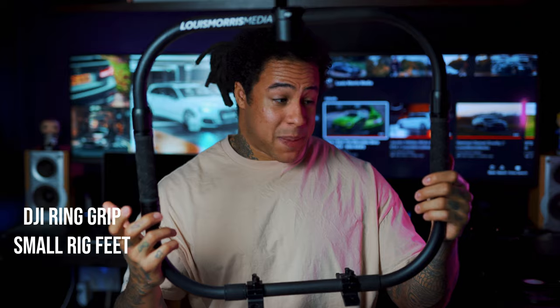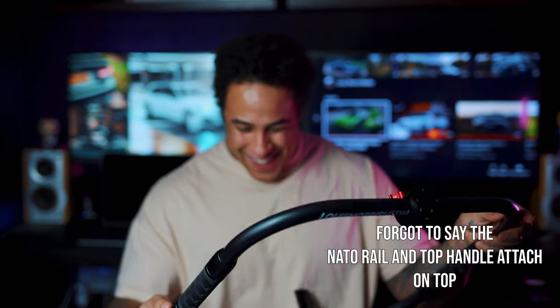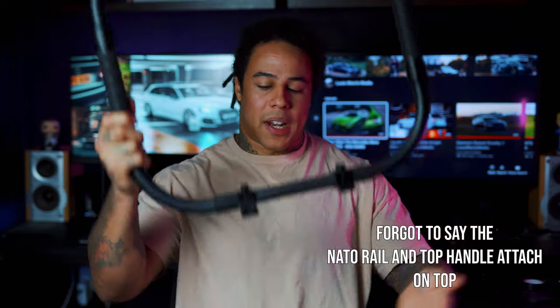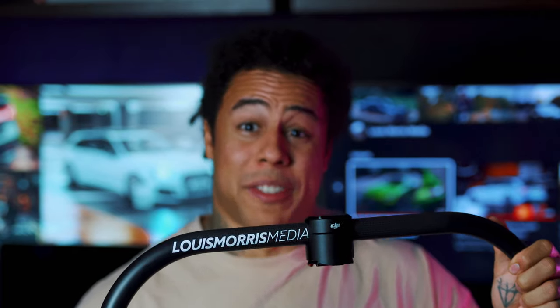I also got the official DJI ring grip — it's about 180 to 200 quid. The SmallRig feet were about 90 quid, which felt like a joke. This is going to come in handy at car shows this year — if I'm walking around and want to put it down, I don't have to worry about it falling over. In terms of stabilization, I'm covered for any situation.